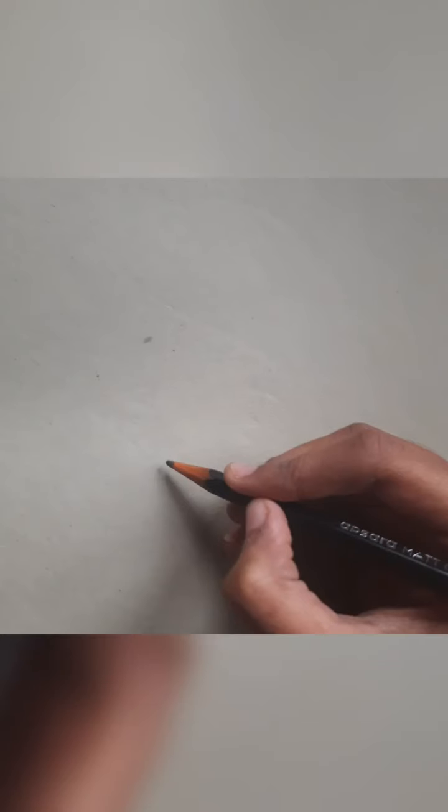Hi guys, welcome back to our channel! Today I'm going to show you a small art tutorial. We are going to draw a feather — yes, you heard it right! You may have seen in previous pictures I've drawn a feather; it looks really cute and cool.